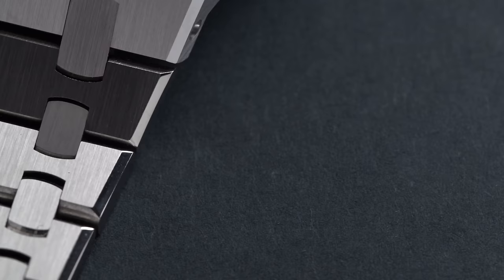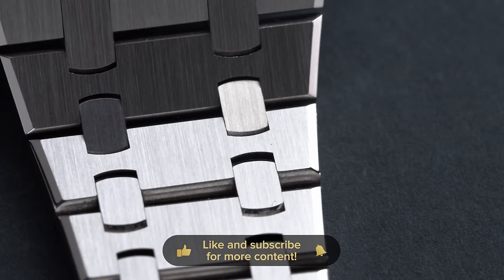What many Royal Oak owners will agree with me is that the shimmering of the bracelet is probably unique.